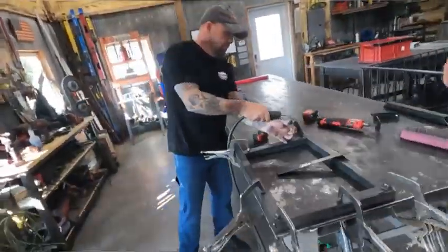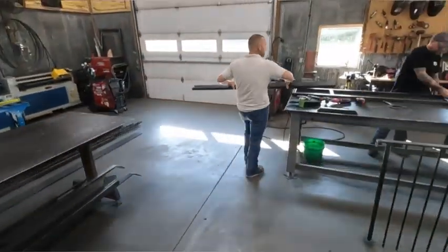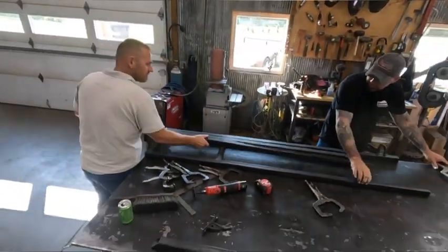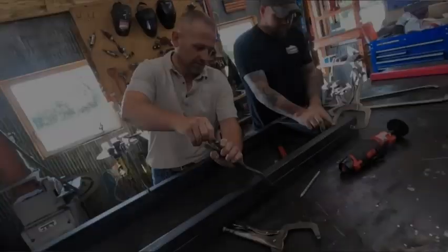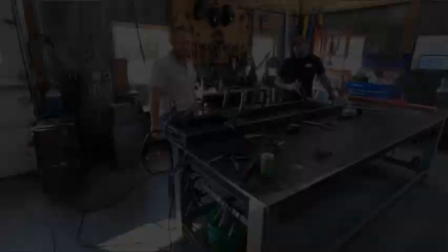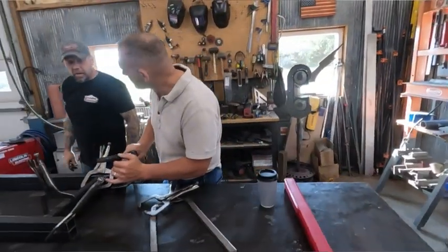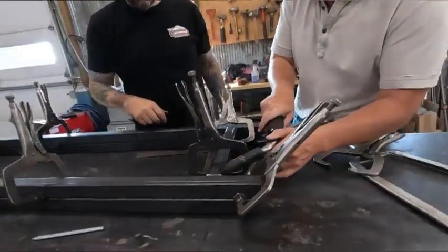We're going to cut the wire right on the corner, right on the corner. Not all of them.